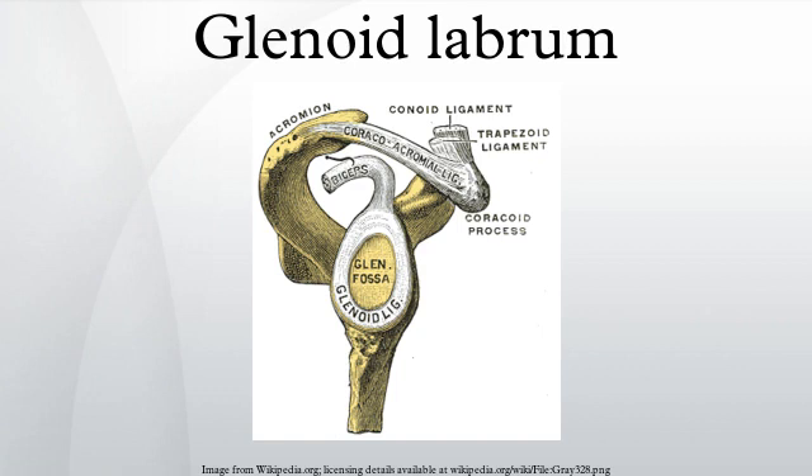A SLAP lesion is a tear where the glenoid labrum meets the tendon of the long head of the biceps muscle. Symptoms include increased pain with overhead activity, popping or grinding, loss of strength, and trouble localizing a specific point of pain. Because a SLAP lesion involves the biceps, pain and weakness may also be felt when performing elbow flexion with resistance.